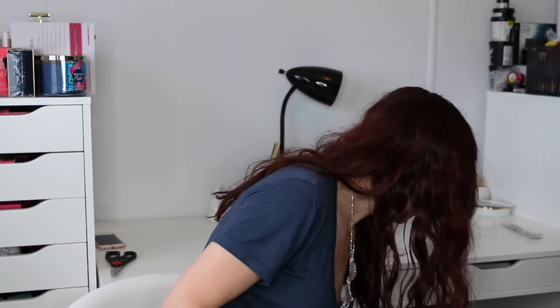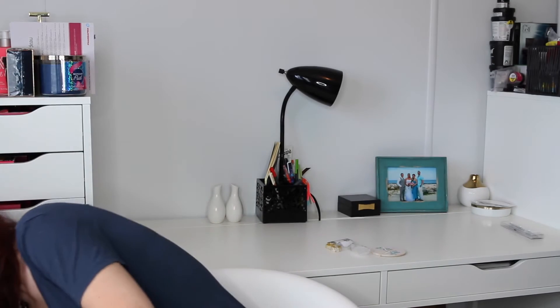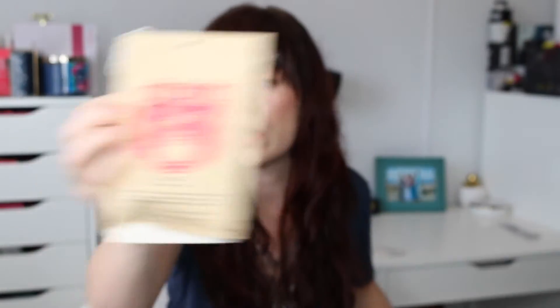I feel like we got one of these already but it's a different flavor — I actually have it sitting right down here somewhere. I haven't tried it yet obviously. But anyways, this is Iced Tea Summer Nights, an organic blend of green tea, lemon verbena, spearmint, lemongrass, and lemon peel — it's for making iced tea. I already got the sangria one, so now I have two. So that's fun — and then I just won't have to share!